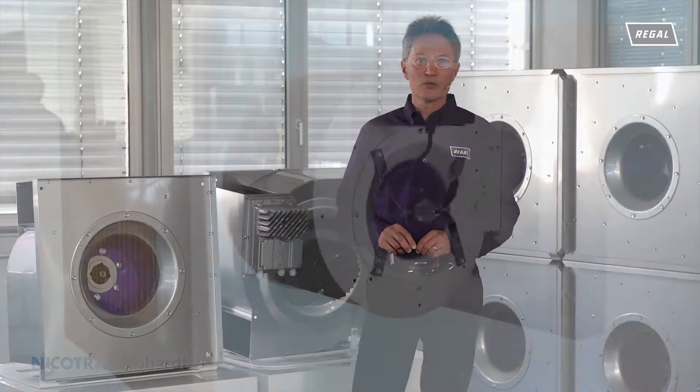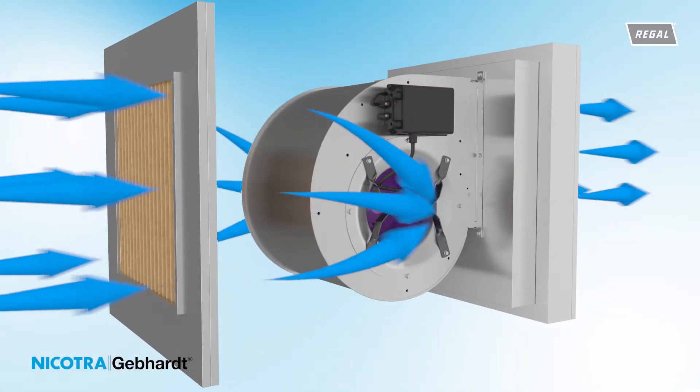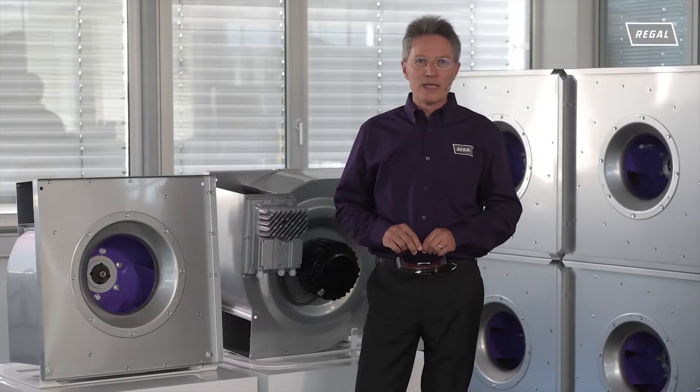Classic housed fans are able to convert the dynamic pressure component of the spin at the impeller outlet into static pressure. The discharge flow is fixed in the direction of the flow. In this way, higher levels of efficiency can still be achieved with a housed fan utilizing the backward curved impeller.